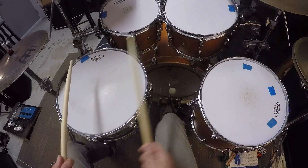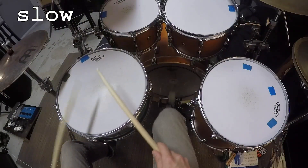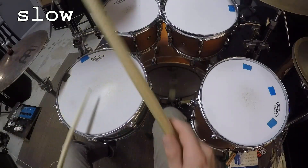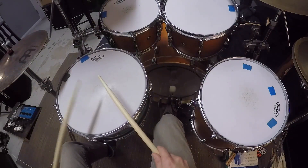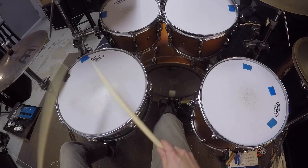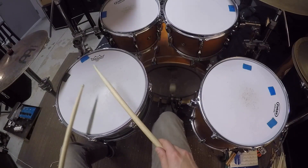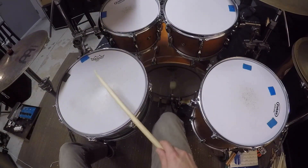And that five beat pattern in triplets on top of a half note in the bass drum will sound like this.